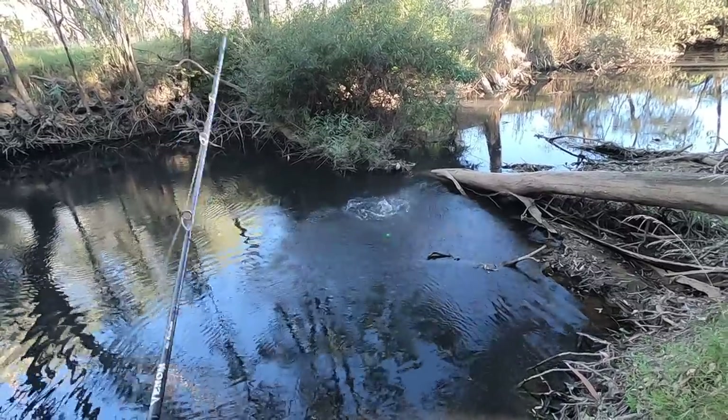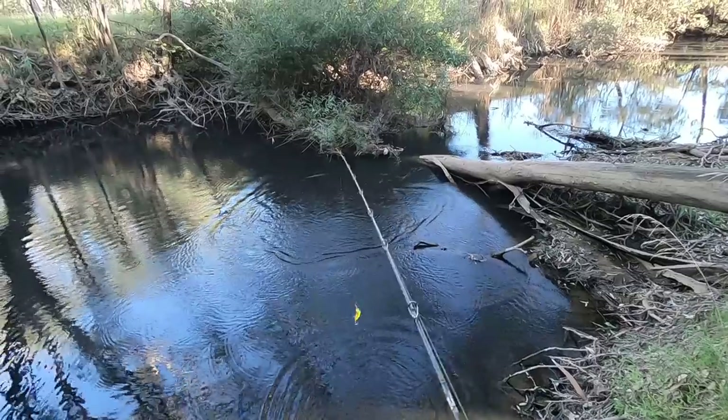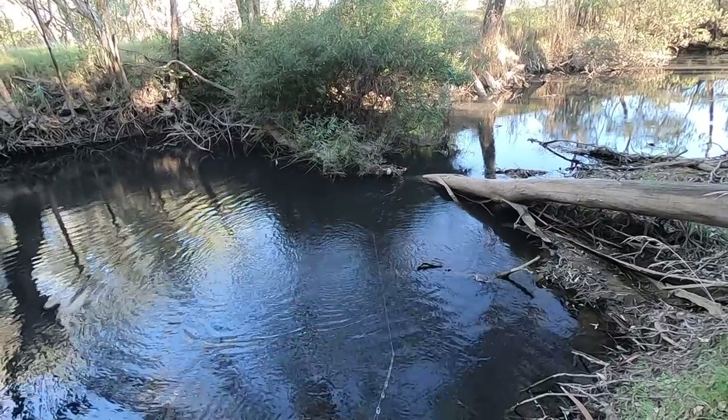Got him — oh, I dropped him! Right under that log there, you see that? He was right there in that fast water. I don't think he'll come back — I think I felt too much weight.